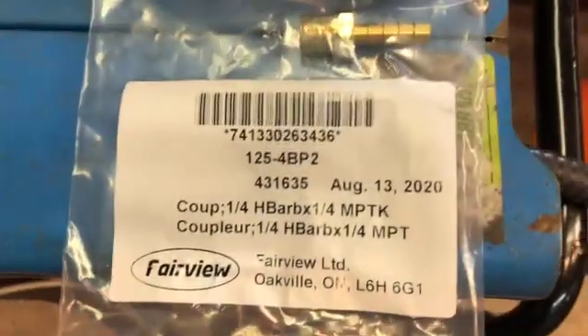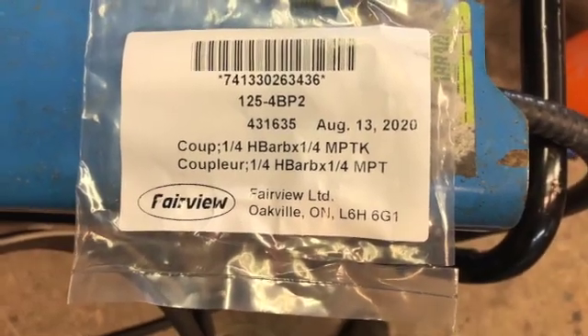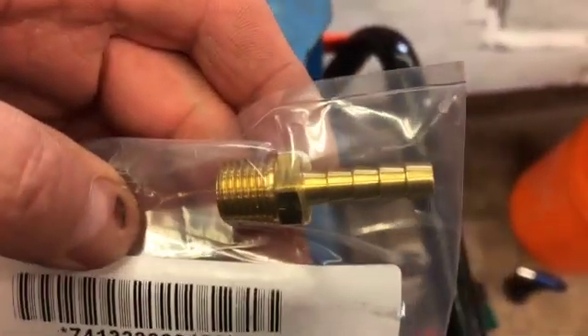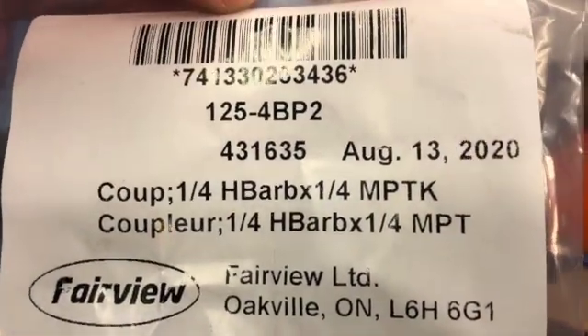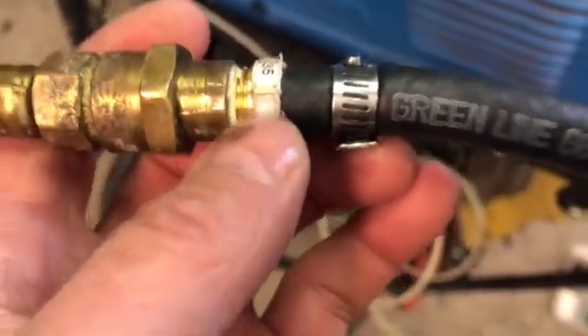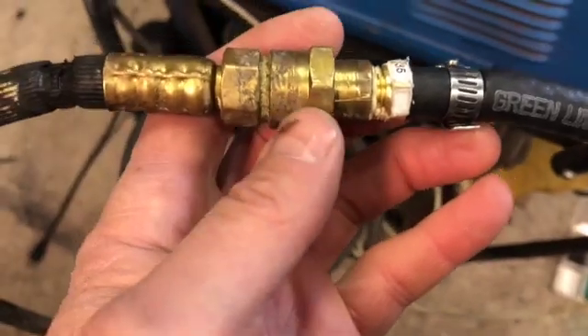So I wanted to make this quick video to show you. What I purchased is a hose barb connection — right there. It's a one-quarter inch hose barb by one-quarter inch MPTK. Basically that fitting right there. So that hose barb goes into the outlet connector of the regulator.